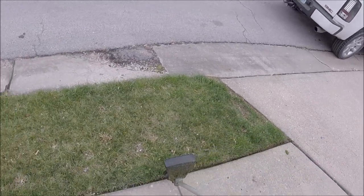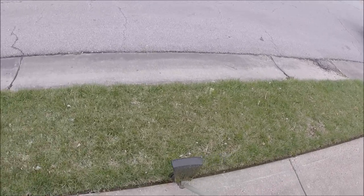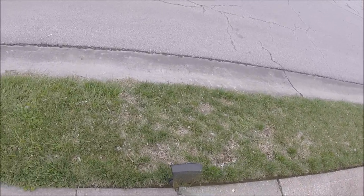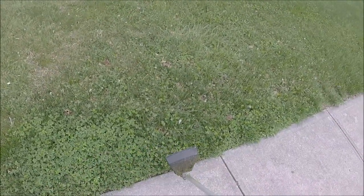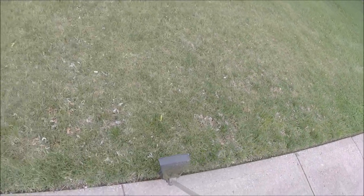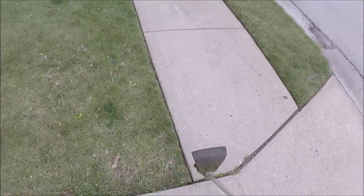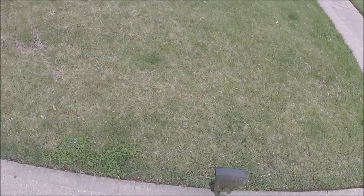As we move on to using the trimmer, as you can tell it edges pretty fantastically. This is on low mode — I didn't use high mode very much except to check run time. It seems to work very well on edging with no issues whatsoever.